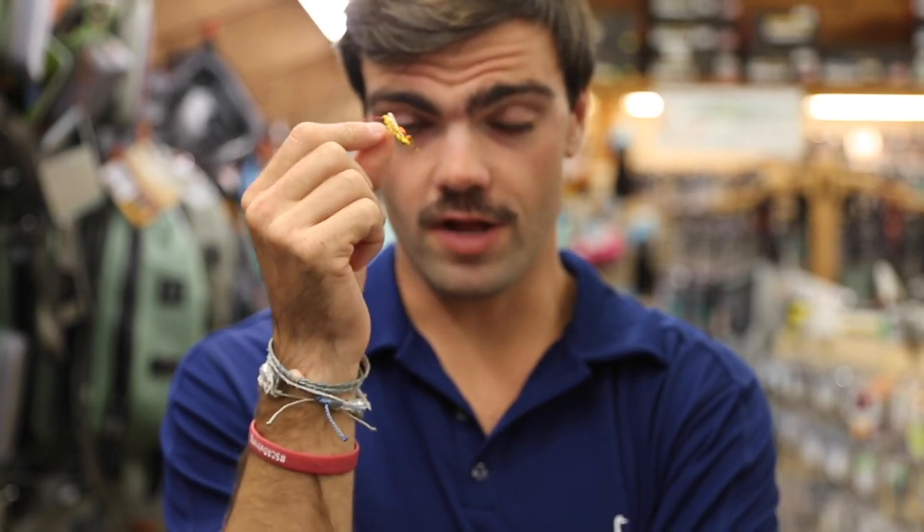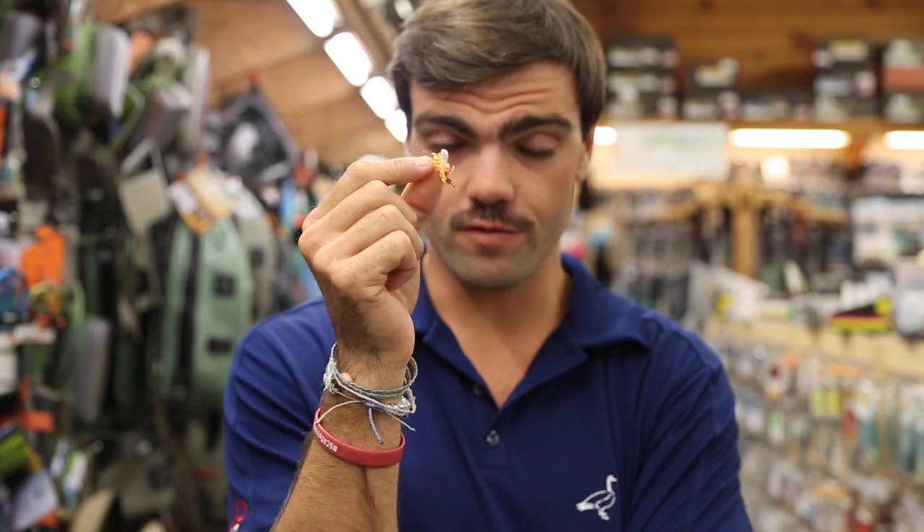Trout techniques for those picky fall trout. Fly number one: yellow grasshopper. When the fish are looking up, a must-have is some sort of terrestrial that floats with a lot of movement. I like yellow.